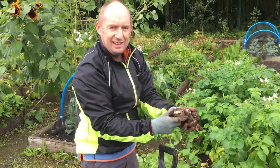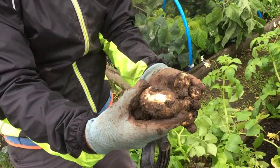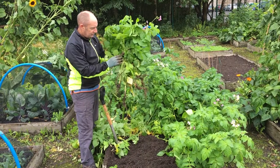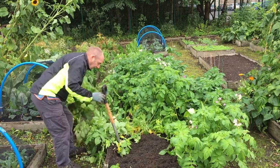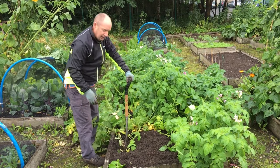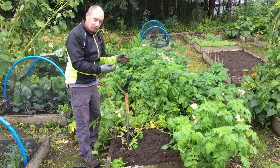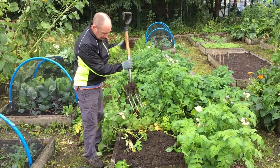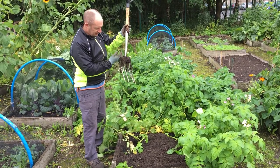We like them about that size for early and new potatoes. We're going to pull all of these potato tops out. When we're digging, remember that we've been earthing these potatoes up, so the potatoes are growing quite deep in the ground at this point — probably go down maybe half again as deep as the depth of the fork.